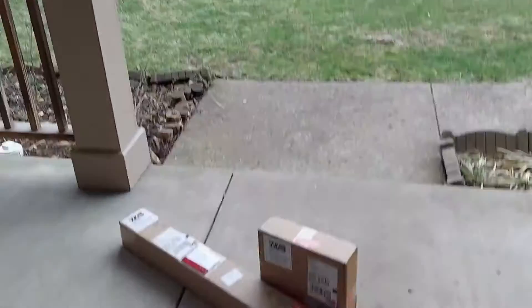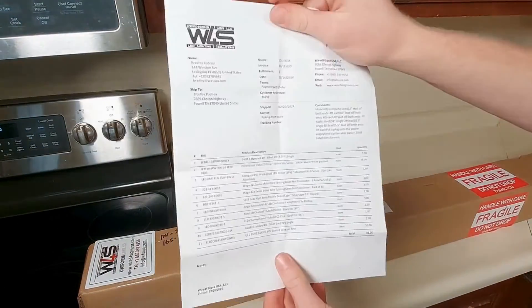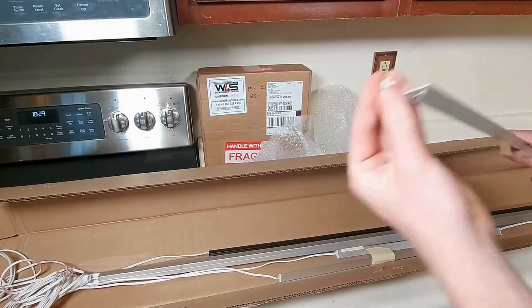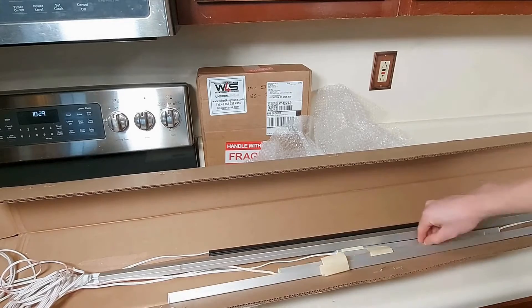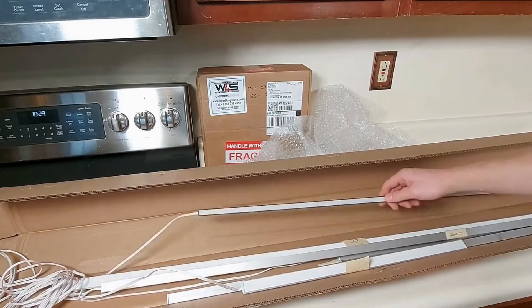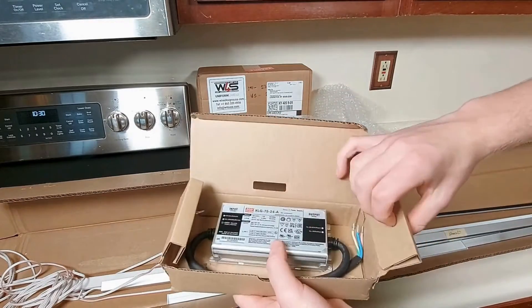Keep an ear open for the doorbell. You can make sure everything has arrived with the packing list, or go straight ahead and open it up. Inside we have these pre-built fixtures. They use lengths of Cabby 12 profile with our White Lily COB strip included, our end caps, a diffuser, and pre-soldered lead wires. Each fixture is tagged with the custom length ordered.